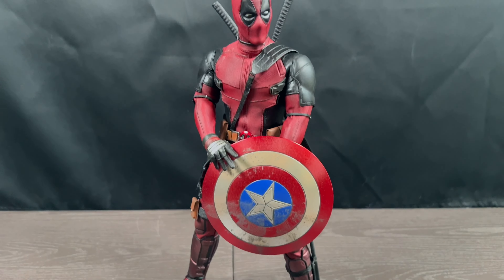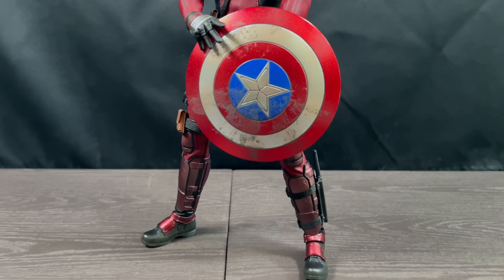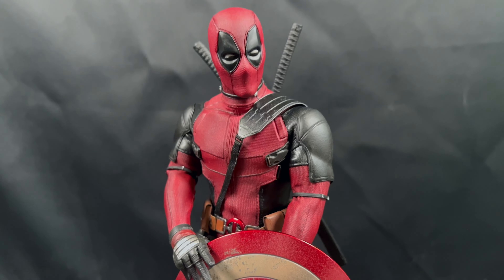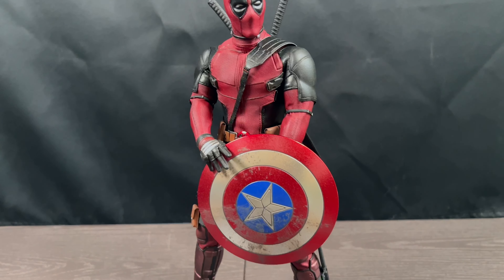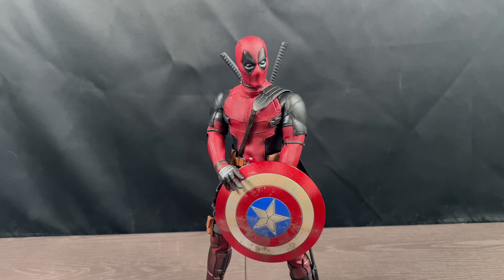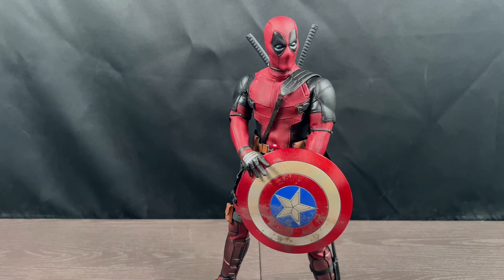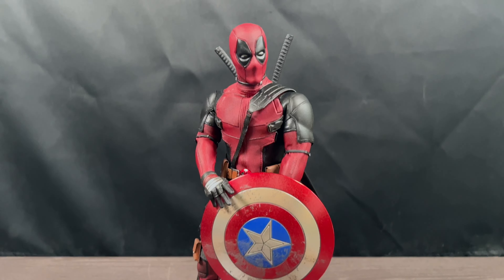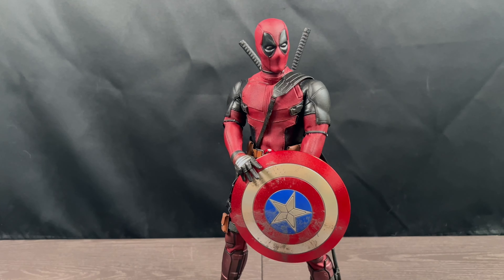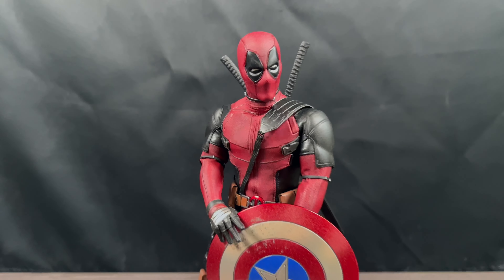Here we are with the next pose — I went ahead and put him with the Captain America shield. It's just funny. He's a funny figure, and honestly it's kind of hard to find things to do with him just because there are so many things you can do. It's a little overwhelming to think of something. You guys are going to be seeing a lot more pictures on Instagram — I'm going to be posing this guy up more. I'll do one or two more poses in this video just to keep it short.